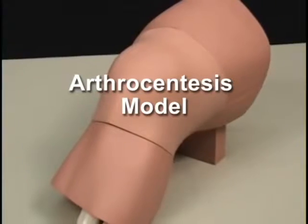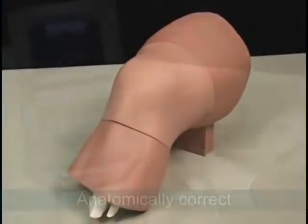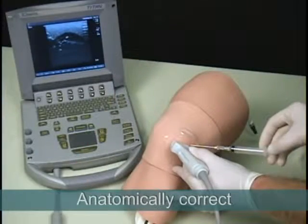Simulab's arthrocentesis model is a realistic soft tissue trainer that includes all anatomy significant to the procedure.